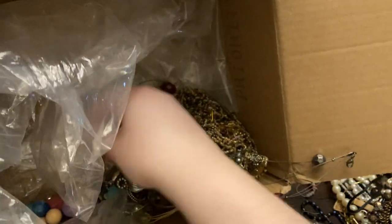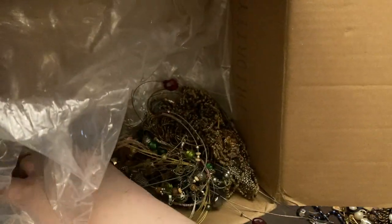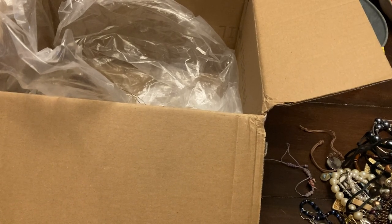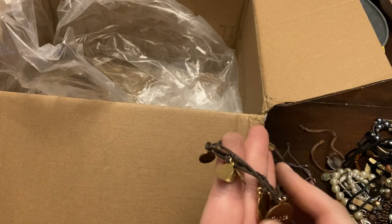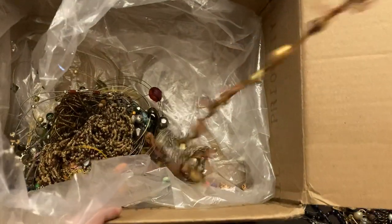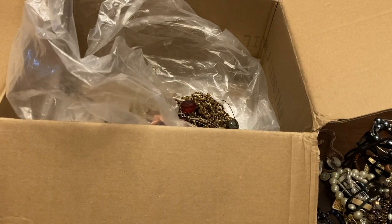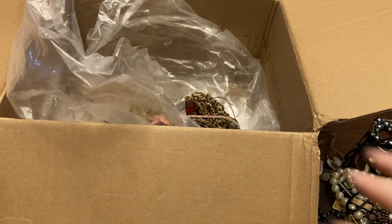Probably a pretty necklace at some point — part of a necklace. Little bracelet says a peace sign. Long fabric piece — fabric necklace with beads, I'll probably just put that in a junk lot.